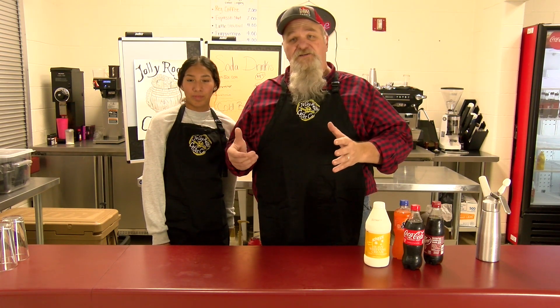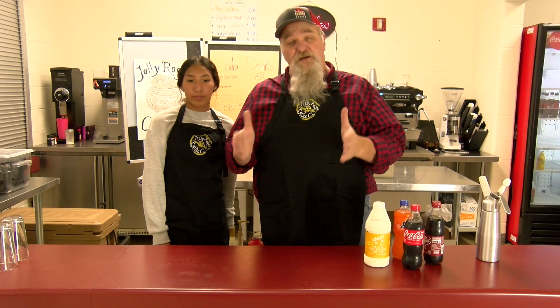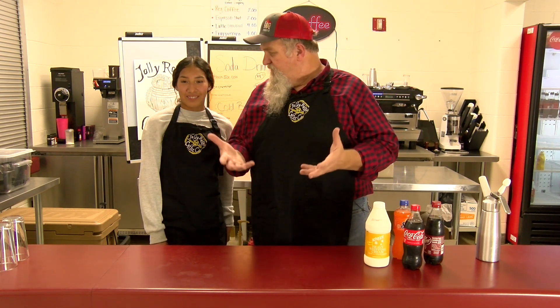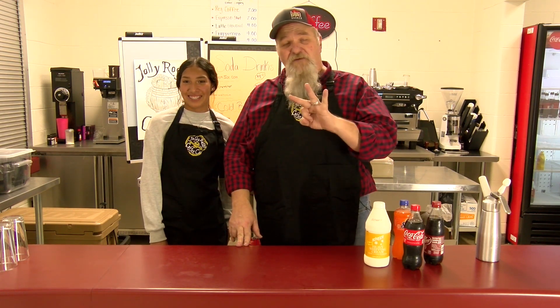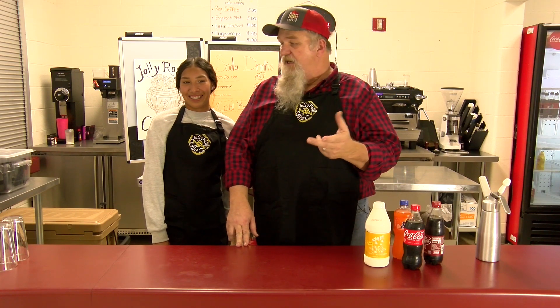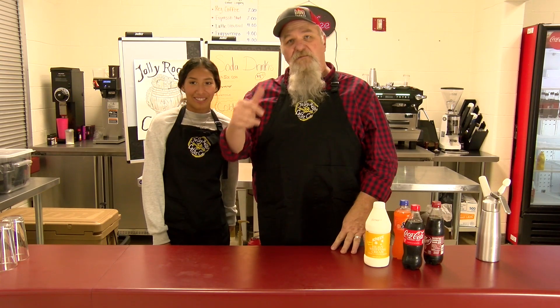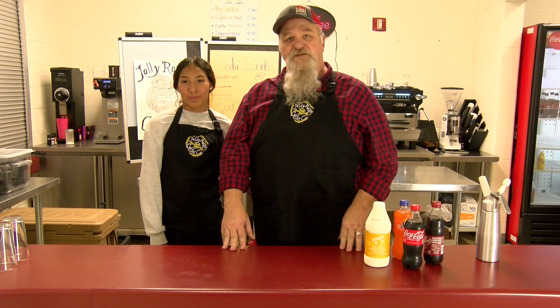We sell a lot of coffee here at the high school, but there are some kids that just don't like coffee, so we've added some drinks from soda waters — soft drinks. We're going to let her show you the three different drinks that you might enjoy making around your place, because they're all very good. Kids love them, so let us get started showing you how to make these specialty drinks from our coffee shop.